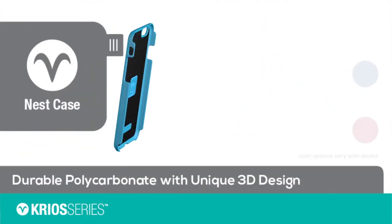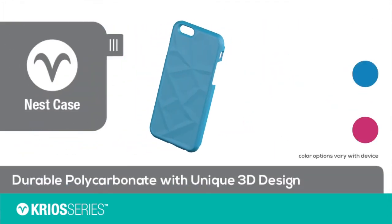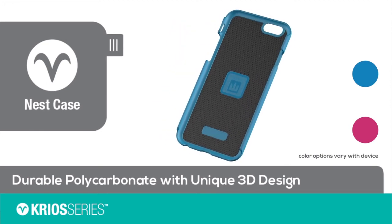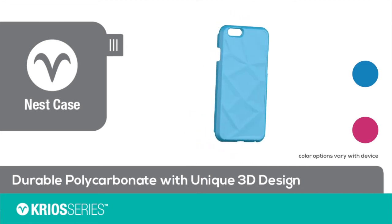The nest case, like the tropical case, features durable polycarbonate with an inner layer of shock absorbing silicone padding. The nest case also has its own unique 3D design.